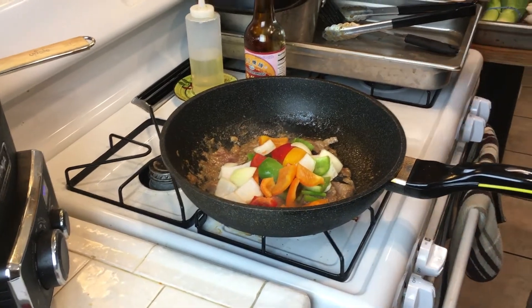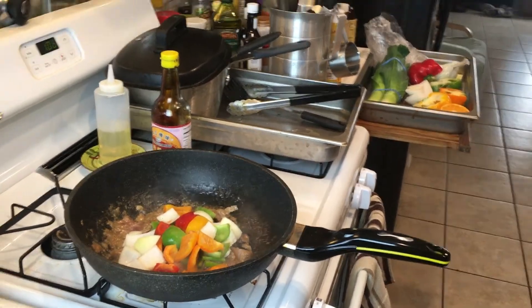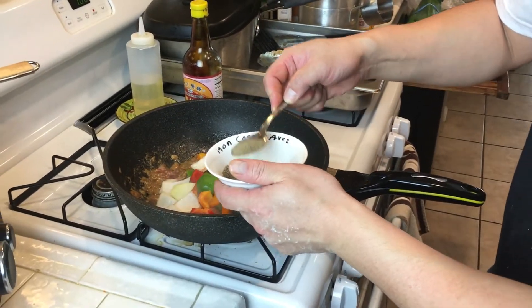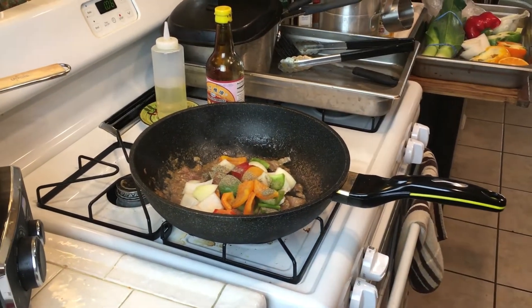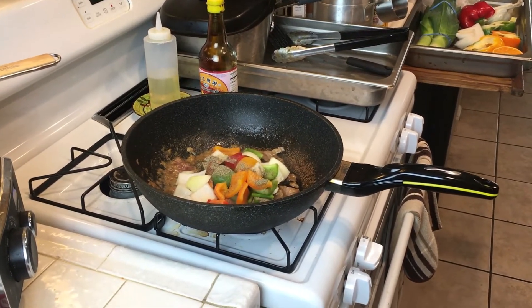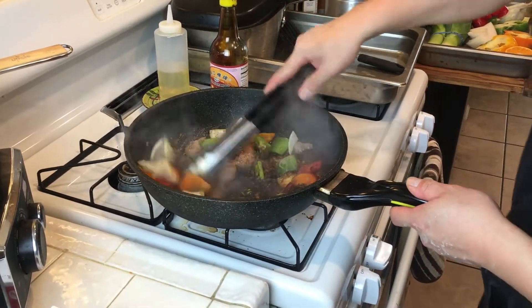Pepper steak with pepper — like half a tablespoon.